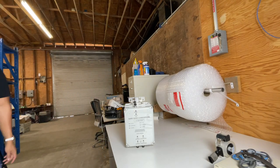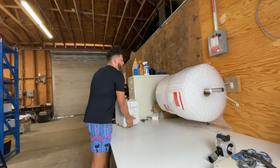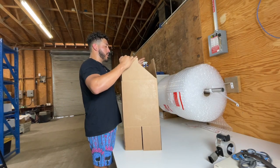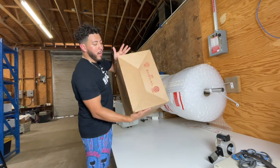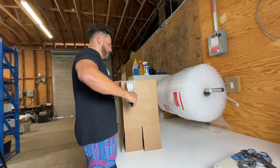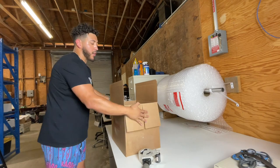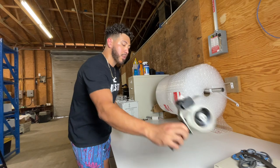Right now I'm going to bubble wrap this item. I know it's going to fit in one of those boxes, so first I'm going to assemble that box so I can just throw the item in once it's bubble wrapped. So right here it closes like that and now I just tape it up. The tape's going to stick right to it — now the box is set. Once I'm done bubble wrapping this, I'm going to throw it in here.